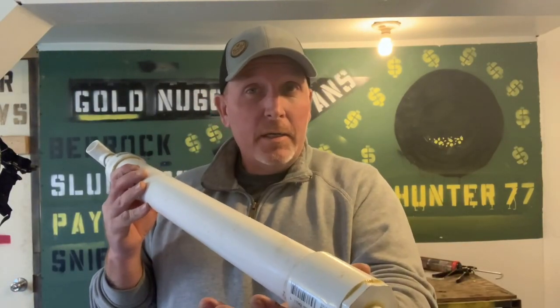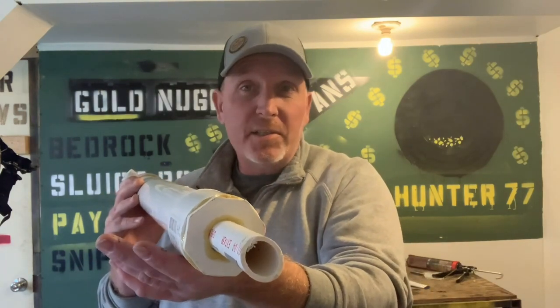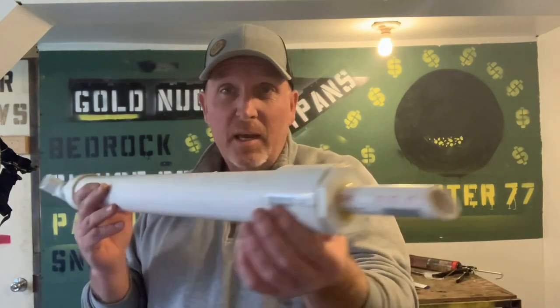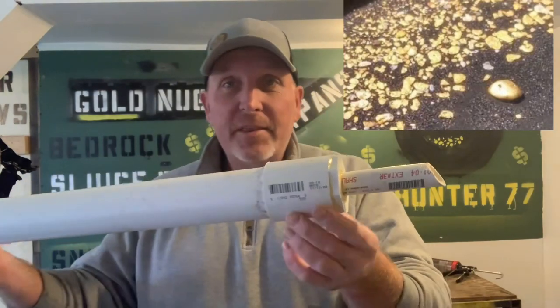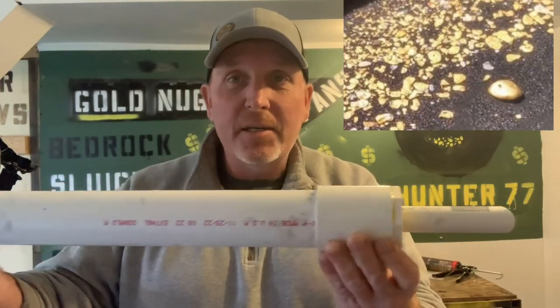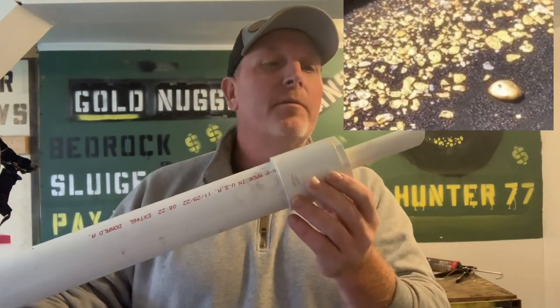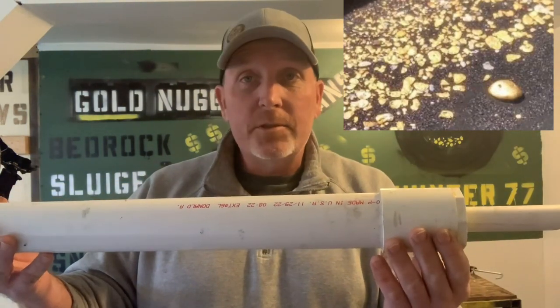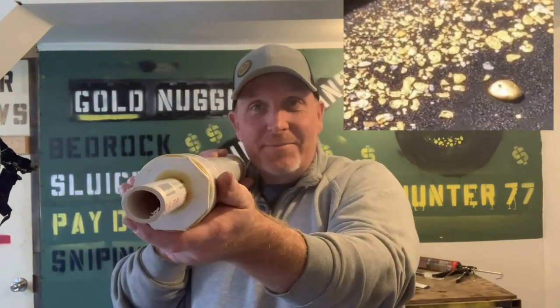These pumps right here have doubled my gold easily, and they've gotten me almost all of my big pickers — I'd say at least 60 to 70 percent of my pickers have come from these pumps. You get down in those cracks where nobody else is going and you just suck them up. We'll let that contact cement bind overnight and then test it again tomorrow, but she's sucking up the dirt and she's sucking up the gold, baby. All right, until next time guys!